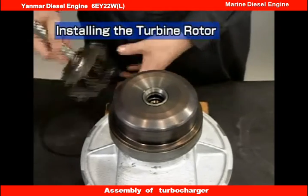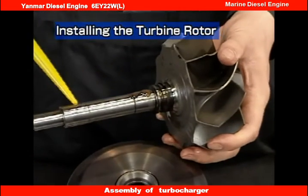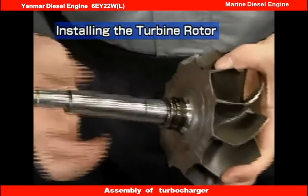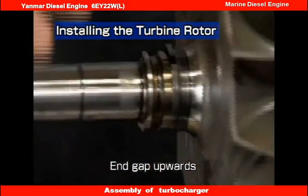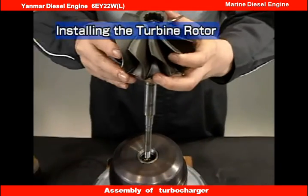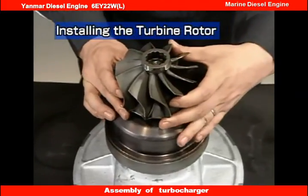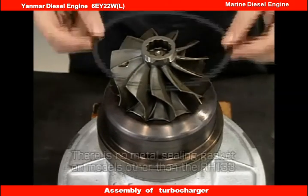Now let's look at installation of the turbine rotor shaft. Apply lube oil to the journal of the turbine rotor shaft before reassembly. Face the end gap of the turbine side seal ring upwards and assemble it from the vertical direction. In the case of the RH-133, install the metal sealing gasket between the heat insulator and turbine housing.